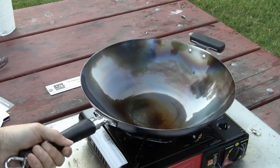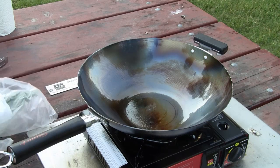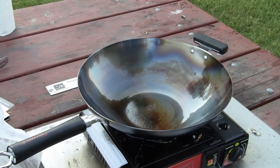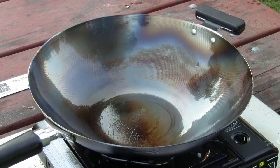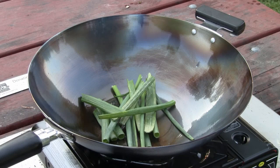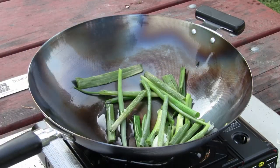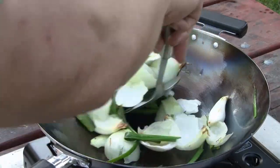Now I put some vegetables in there — I'm not going to eat it, I'm just going to cook it to lock in the flavor. After you've done it three times, to get all the black out of the wok, I've put coconut oil three times with a paper napkin. The next step, I'm going to put some green onions to cook in there, just to help season the wok as well. Also got some onions. I put some old vegetables in there just to help season the wok.